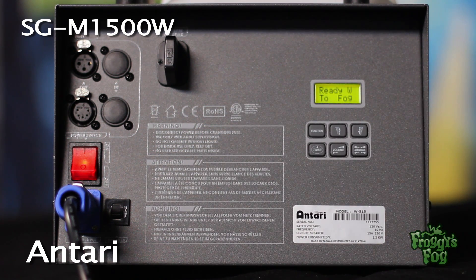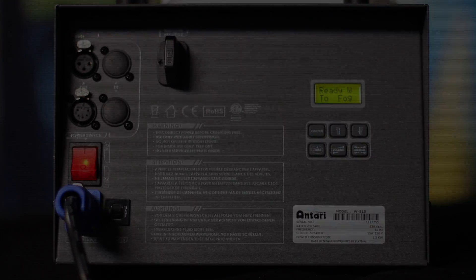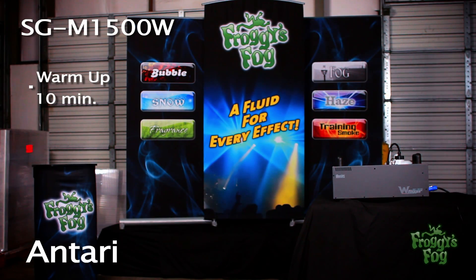Once the machine is calibrated, press the function button until the ready to fog screen appears. The machine takes 10 minutes to warm up.